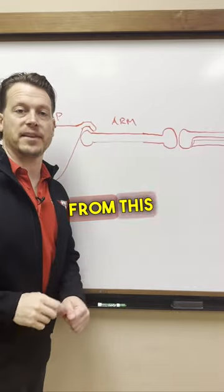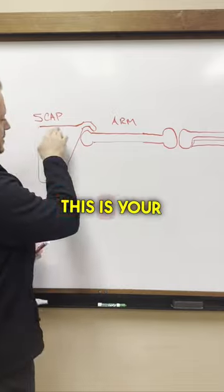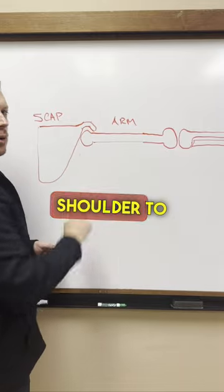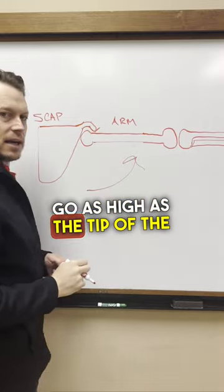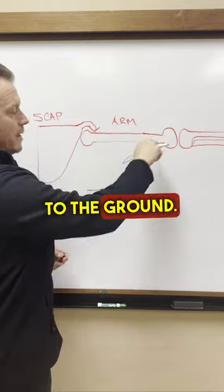Most shoulder problems come from this one issue. First, you got to understand how the shoulder works. This is your scap, the bone, the plate off your back, and this is your upper arm. This is the clavicle that goes over your shoulder to protect your shoulder. The problem is, when you lift your arm up, it only can go as high as the tip of the clavicle will allow — so that's usually about parallel to the ground.